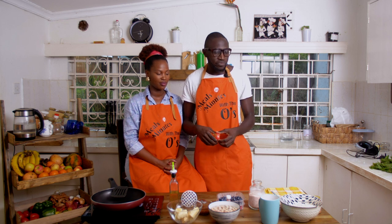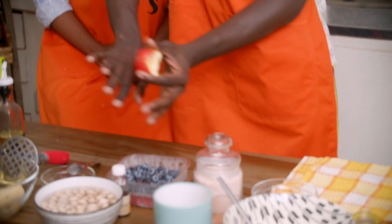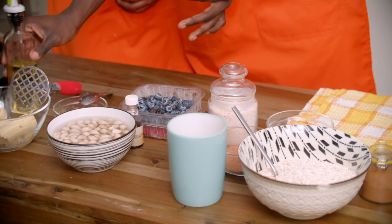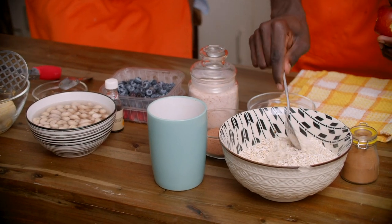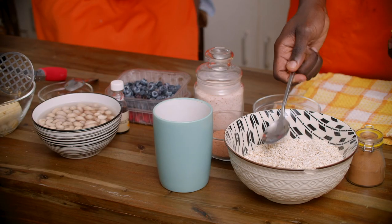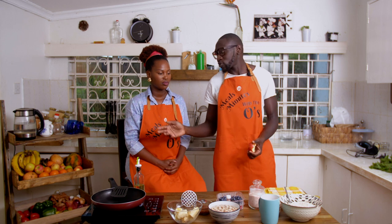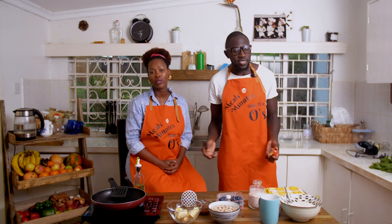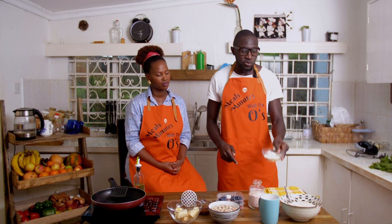So what we have today: we have the dry stuff on one side, the wet stuff on the other side, and this is the oil we're going to use. On the dry side we have oats — I'm going to make this into a flour. You can use gluten-free flour, all-purpose flour, or sweet potato flour, which is actually what this is.